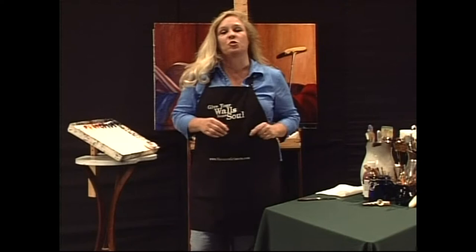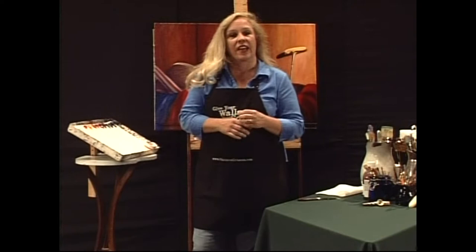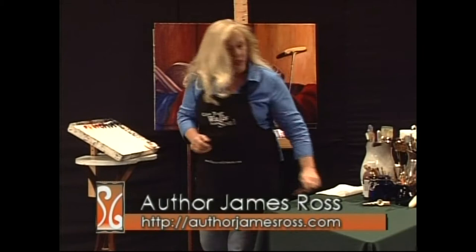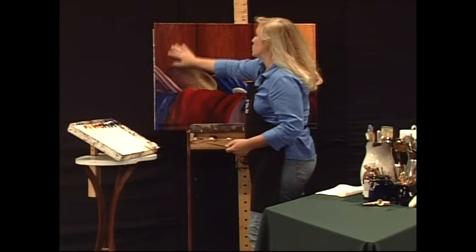I'm on Twitter all the time and I met author James Ross on Twitter. We got to talking, developed a relationship, and so he asked me to paint the cover for his next book. You can go to authorjamesross.com and learn all about him — he's really an awesome guy. I want to talk about this painting and tell you some of the considerations when you're doing a book cover. The spine would be here, and 'About James' will go right here. The title is going to go over here — it's called Oprah's Blade.